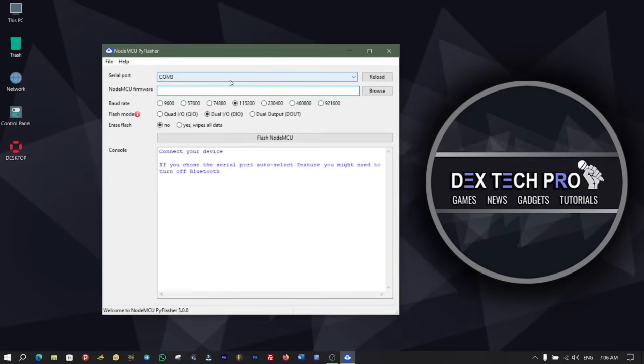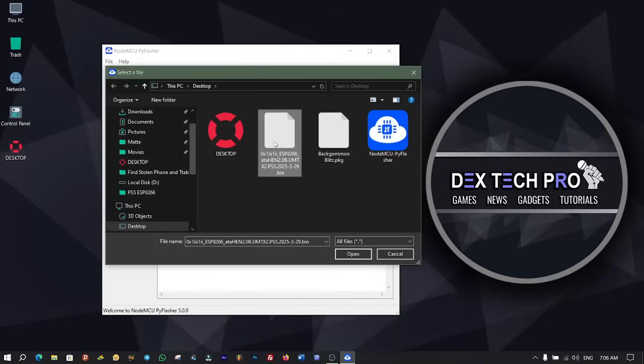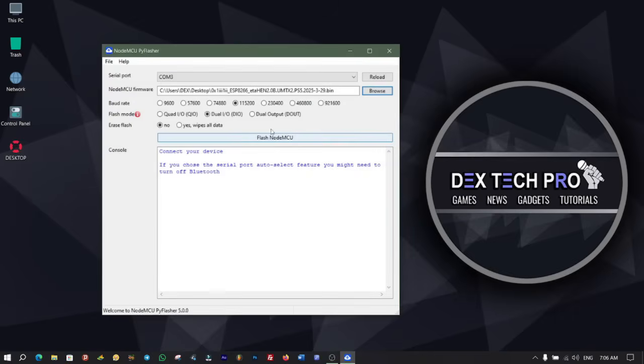This COM port shows that my ESP8266 is connected to my laptop via COM3. From NodeMCU firmware, click on browse and select the ESP8266.umtx2.ps5.pin5 file that you already downloaded from the GitHub repository. From baud rate, select 1150200.